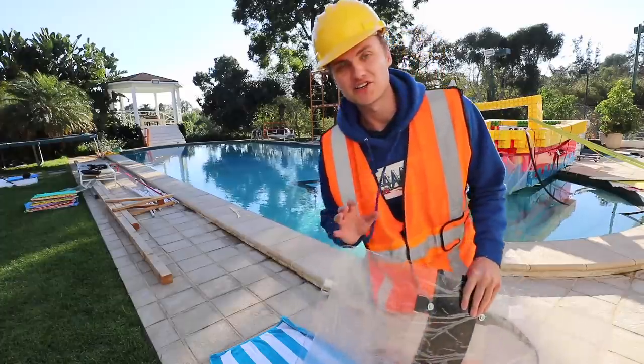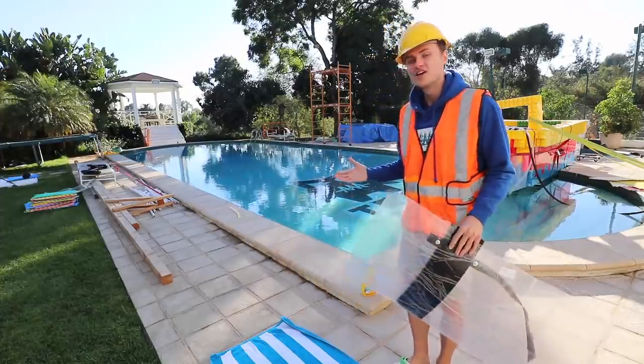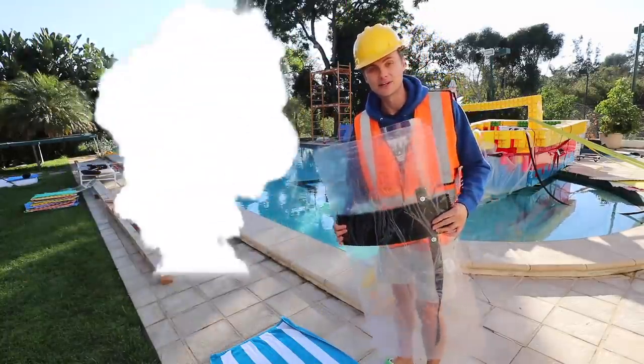All I have to do to make myself become invisible, just like this candy, is to build this shield a little bit bigger so I can hide behind it. I've got a lot of crazy things here on this YouTube channel and this video is no exception. To help me I have my friend Andrew, who actually specializes in invisibility science. Let's get to work!